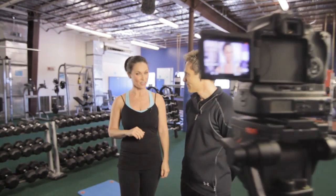Summer's coming, and everybody wants to have flat abs. I don't know how to get it, so here's our fitness trend of the day. I'm here with Doug Rice. He's a certified personal trainer, and he's going to get us ready for summer.